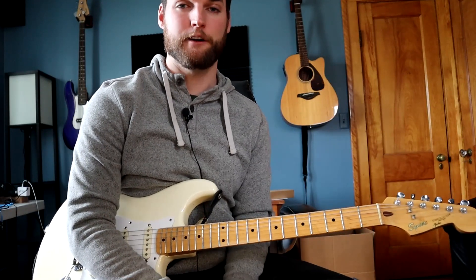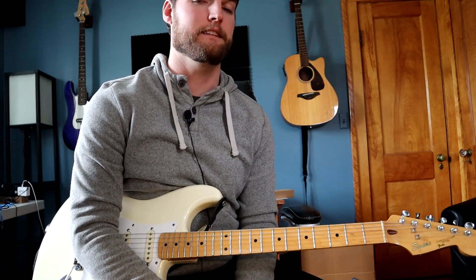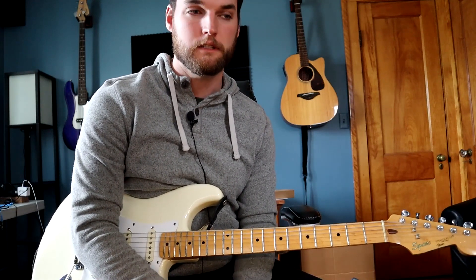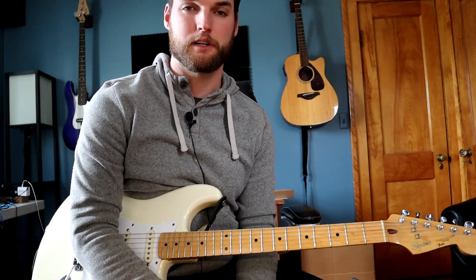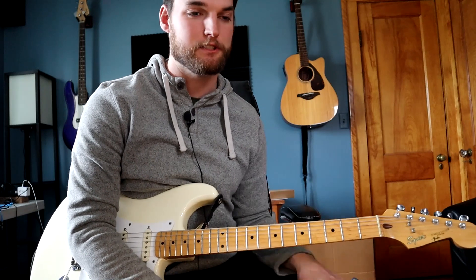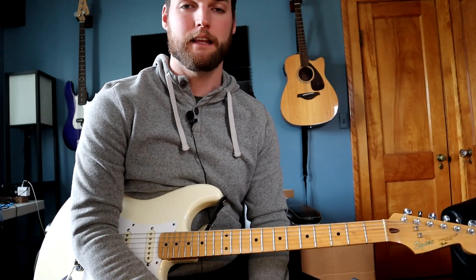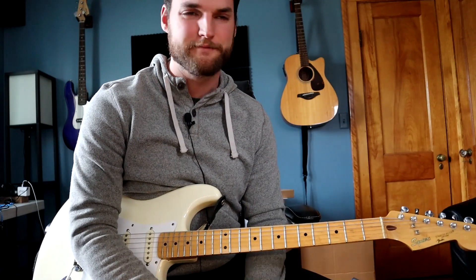I hope this video was helpful. If you want me to do more of this stuff, let me know in the comments — comment below with songs you want me to teach you. I've got lots of contemporary worship songs in my arsenal that I can teach, or some non-Christian stuff too. Like, subscribe, share it around. Thanks for watching, I'll see you in the next video.